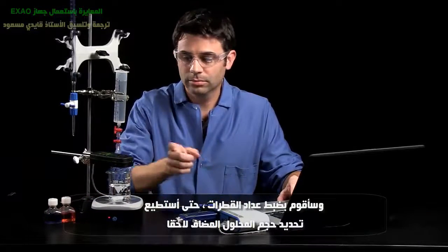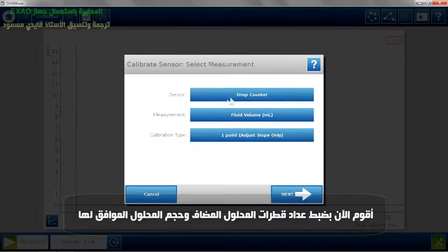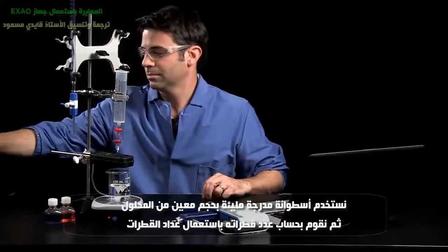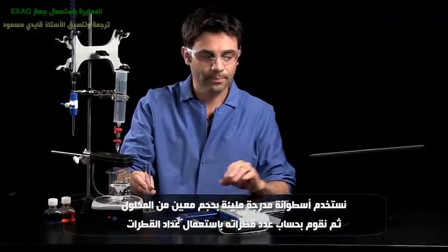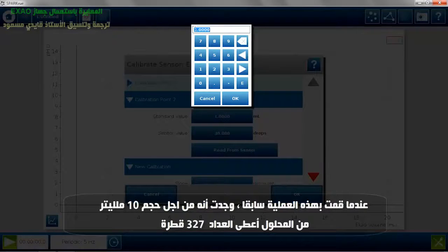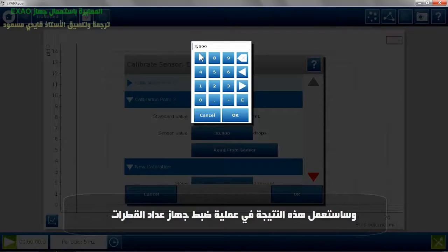I need to calibrate my drop counter so that it knows what the fluid volume is. The way to do this is you use a graduated cylinder and drop the titrant through the drop counter into the graduated cylinder until a certain volume. I know that in 10 milliliters of volume, the drop counter counted 327 drops, so I'm going to use that as my calibration.